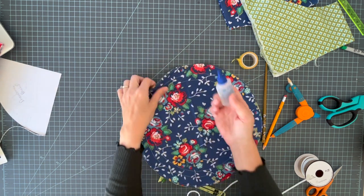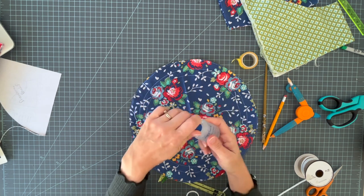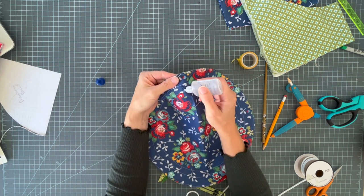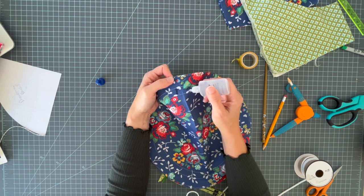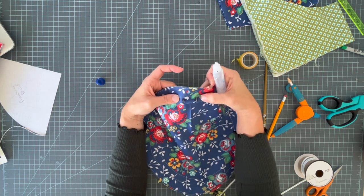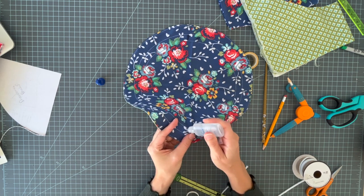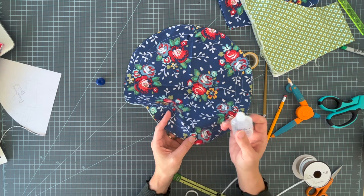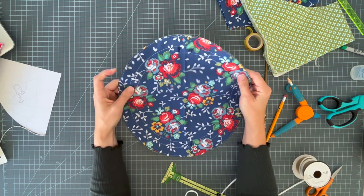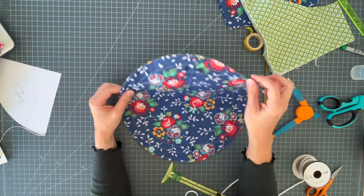Now I'm going to use Fray Check on all four holes. This product is sort of like clear nail polish, but made specifically for this — it dries clear. If you don't have it, clear nail polish will work, but I suggest getting Fray Check for your sewing room because you'll use it all the time — for ribbon ends, any holes in fabric. My daughter even keeps one in her ballet bag in case her tights rip. This has prevented all of these pouches from raveling.